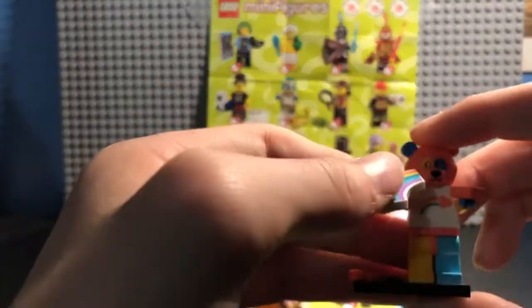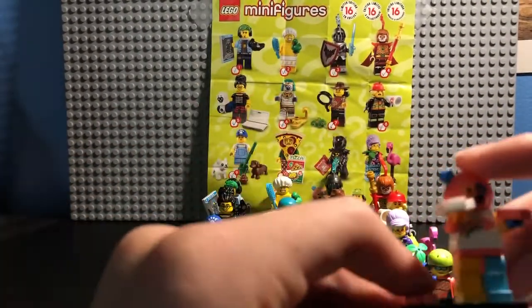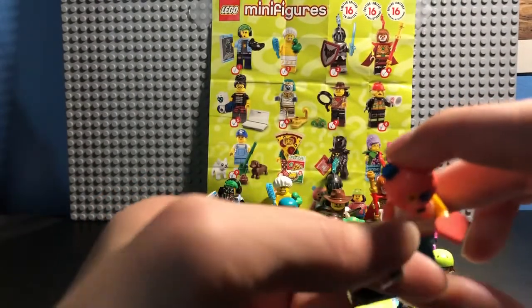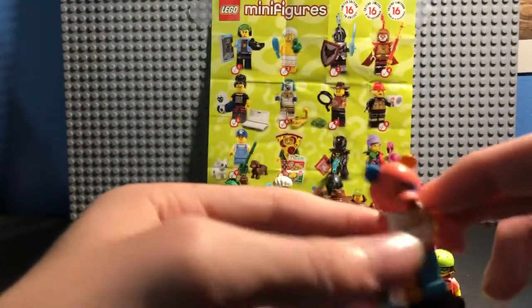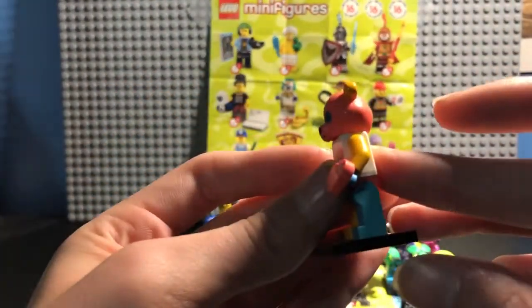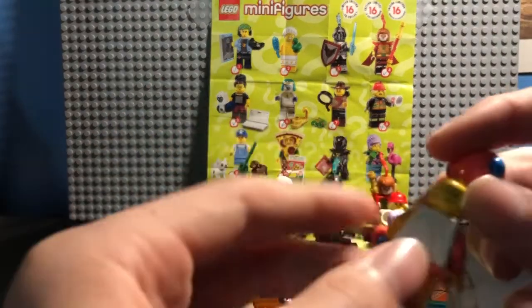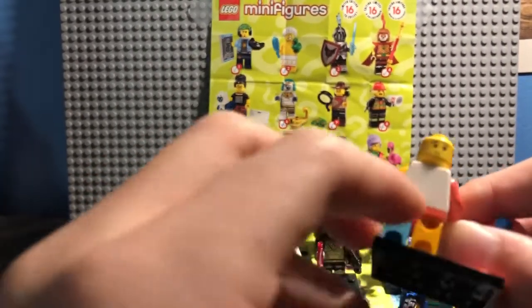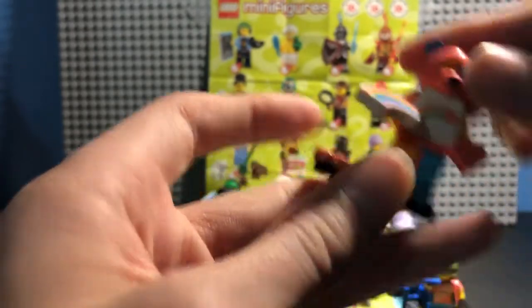Number 15, the Bear Costume Guy. He comes with one heart, but it comes with an extra one too so I just put it on the side. He's got a rainbow and heart on his torso. Two different colored arms on each side — one arm is pink, the other is orange. That's his face, all happy and joyful. He also has another face, looking kind of sympathetic or something. And then two different colored legs — orange and white-blue. And that is the Bear Costume Guy.